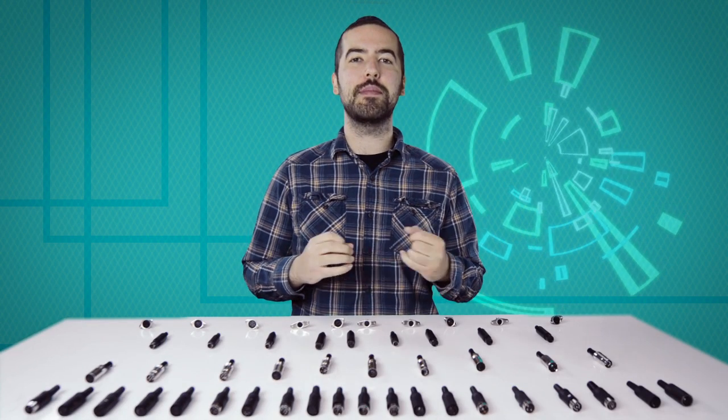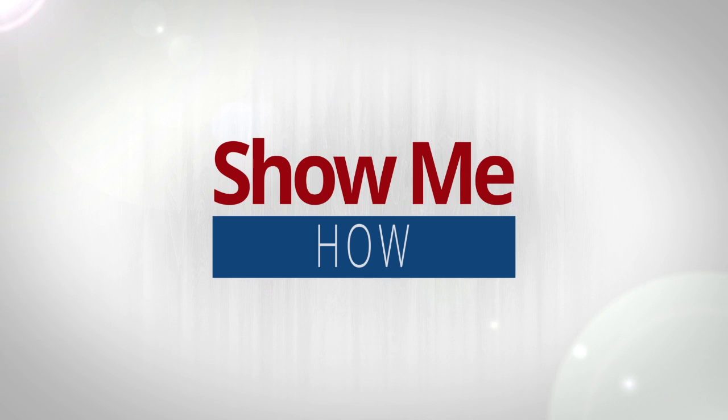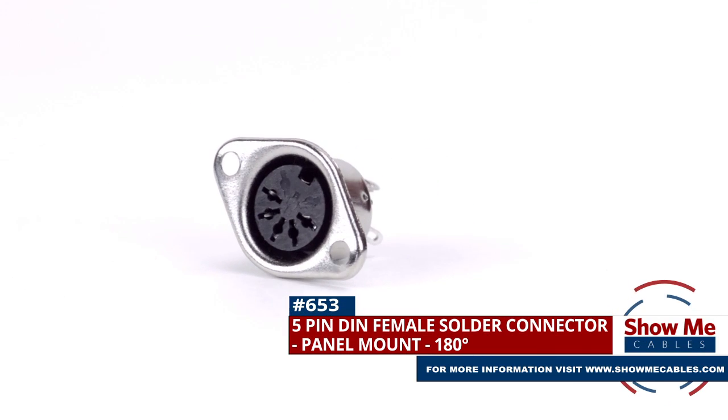Welcome to Show Me Cables. Today we'll be taking a look at the commonly used, but often confusing, DIN connectors. This is the 5-pin female panel mount solder connector.